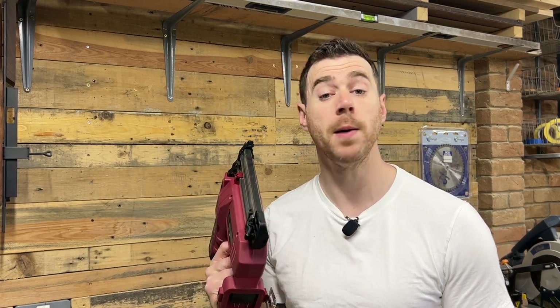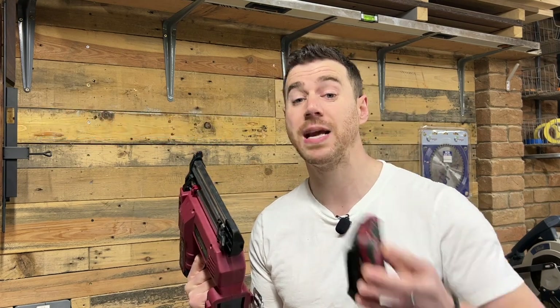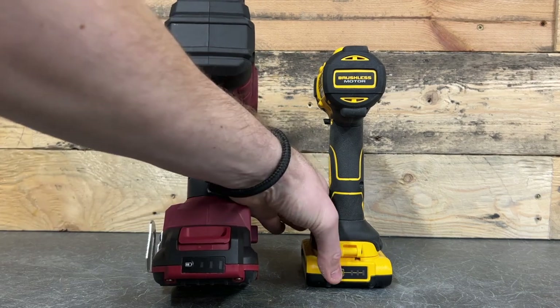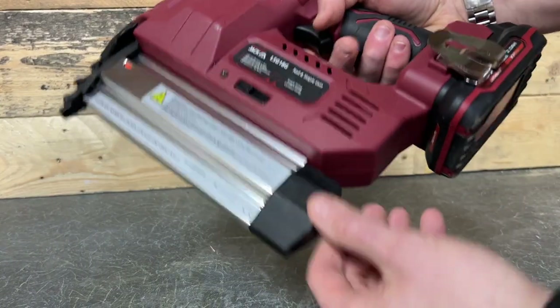The tool comes either as a bare unit if you're already on the Lumberjack 20-volt battery platform, but if you aren't — like me — you can get it as a set with a 2 amp hour battery and a charger. What I really like about this is that it's got a feature on the back that gives an indication of how much charge is left. This is the exact same feature I've got on my DeWalt tools, which are more expensive than the Lumberjack ones.